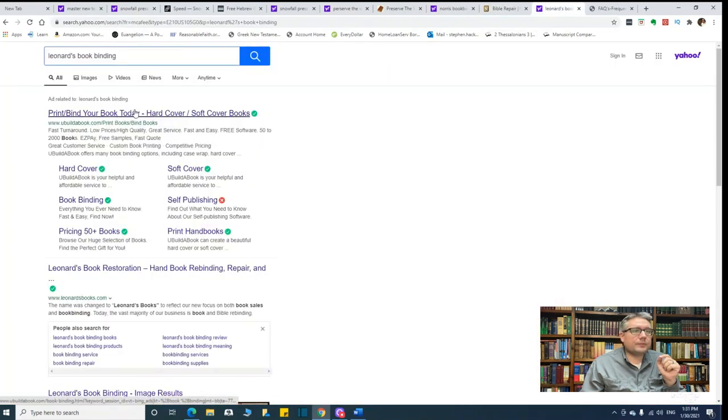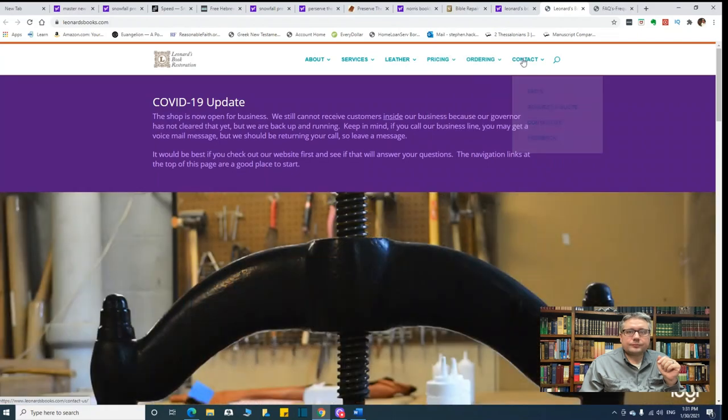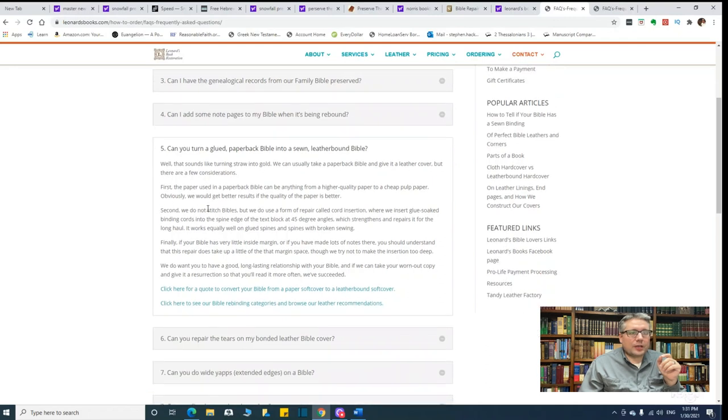The third option is Leonard's Book Restoration. There are a lot of Bible rebinders, but they have a process where they can help you too. Their frequently asked question is: can you turn a glued paperback Bible into a sewn leather-bound Bible? They say that sounds like turning straw into gold, but they do have an option for you. They do not stitch the Bible, but they use a form of repair called cord insertion, where they insert glue-soaked binding cords into the spine edge of the text block at 45-degree angles, which strengthens and repairs it for the long haul. That will strengthen your binding a lot — it'll never open exactly like a nice Smyth-sewn binding, but these methods will all strengthen your book.